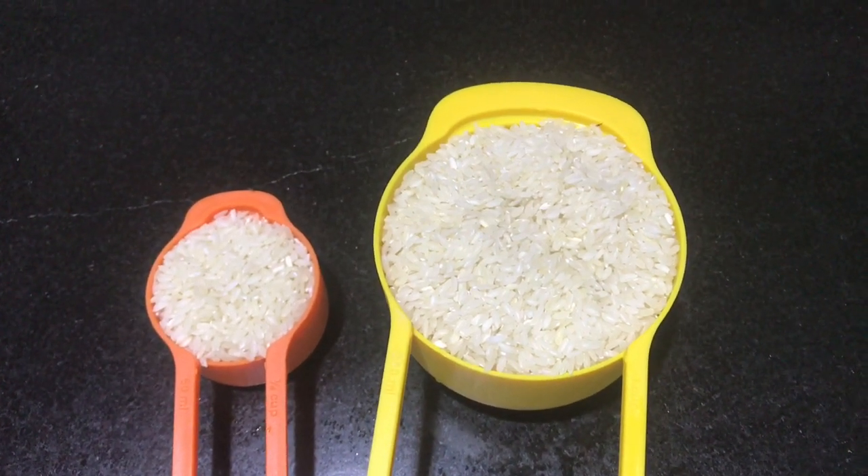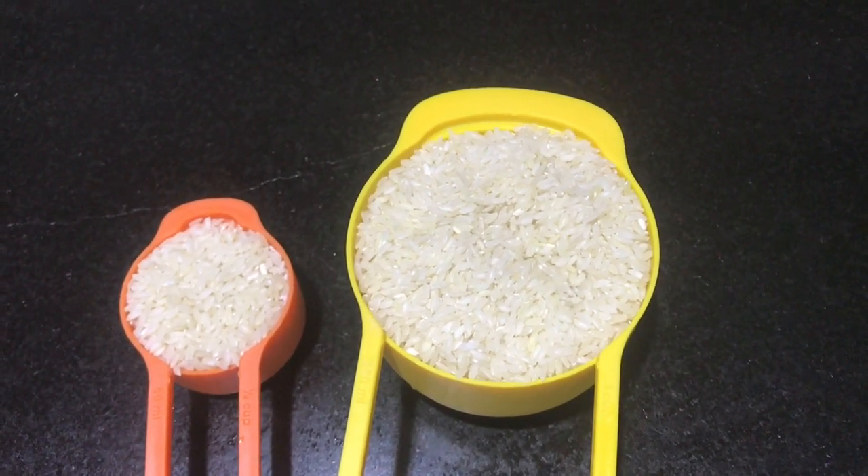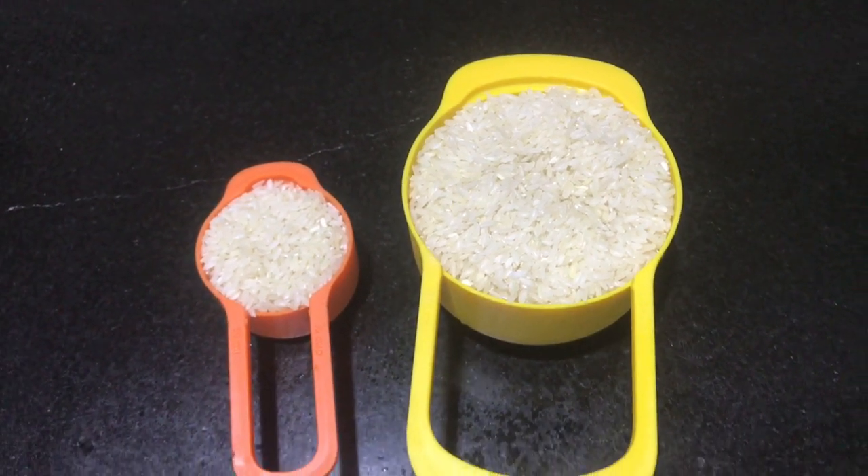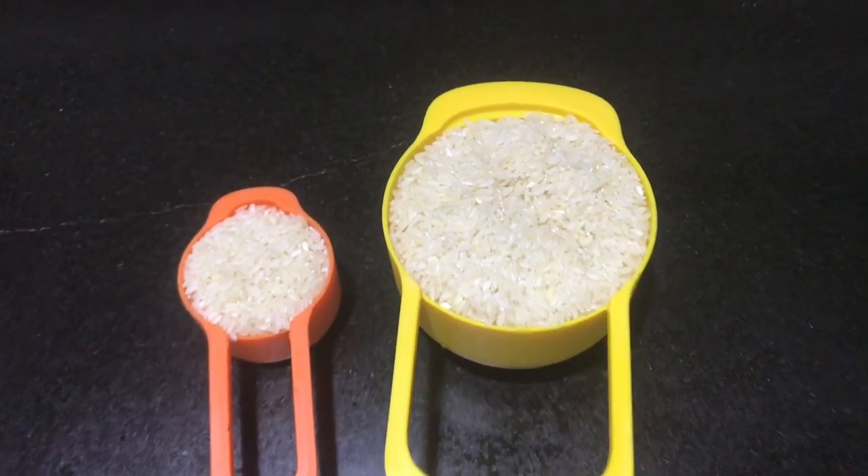Let's get started. We are going to make a cheese rice. I will be taking a 1 cup of rice.